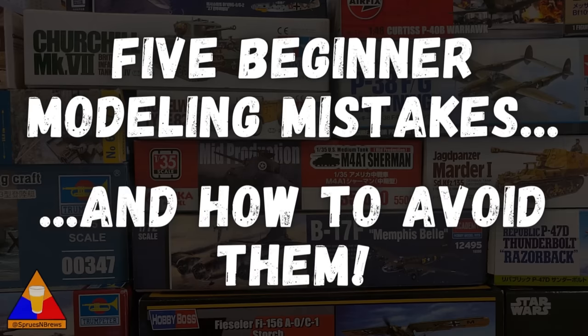What is going on, my friends? Hank here from Spruce & Brews Scale Modeling, and today we're talking all about what not to do if you're just getting started in the hobby of plastic model building. We're going to cover five common beginner mistakes that I learned the hard way, so you don't have to.